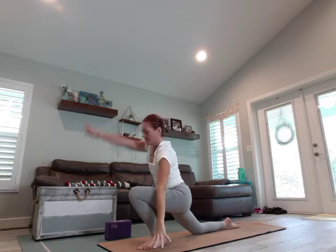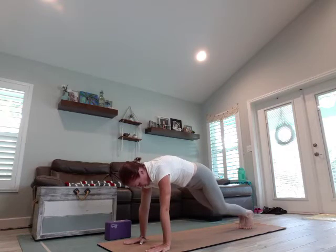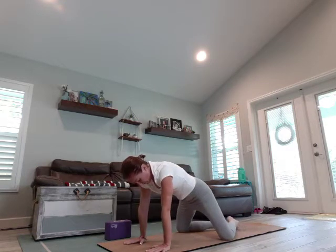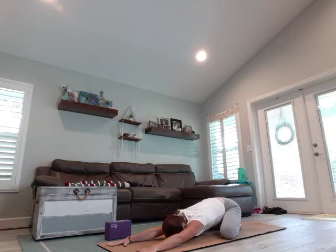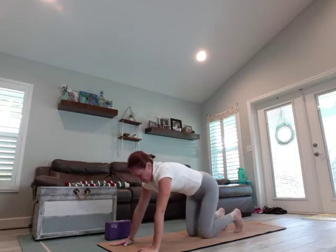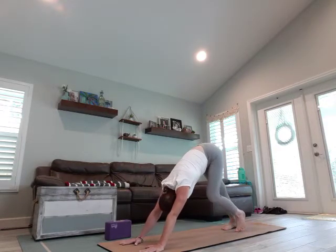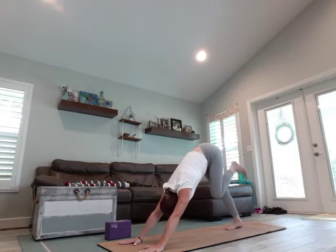Frame that front foot — my music shut off, sorry about that. Curl the back toes, slide that leg back, come into a plank. Drop your knees, bring them as wide as the mat, toes touch, sit back, melt that chest and forehead. Take three breaths. Let's round that spine, come into a tabletop, curl the toes, come back to your down dog. Take three breaths, bending one knee, straightening the other, lifting that bent knee, really sinking that heel to the mat.